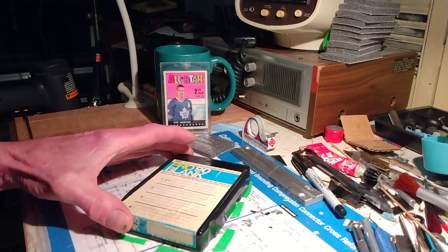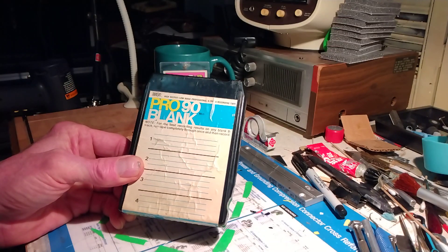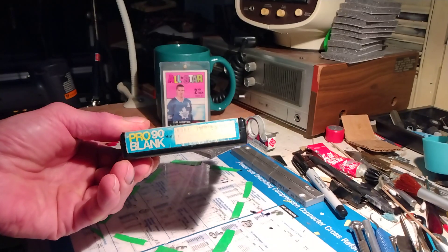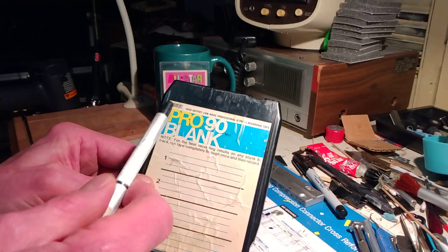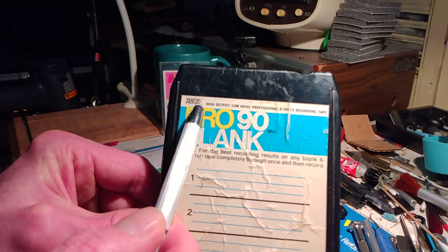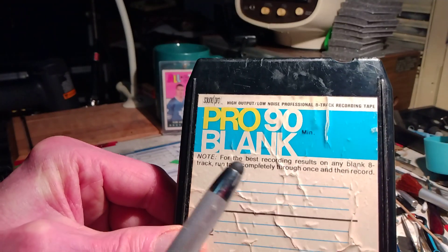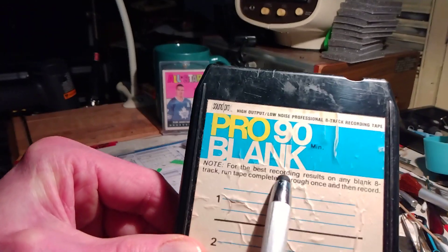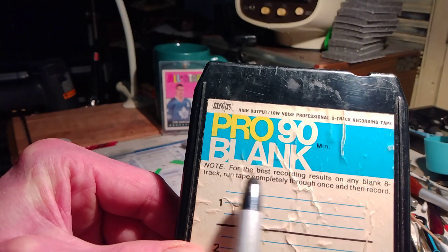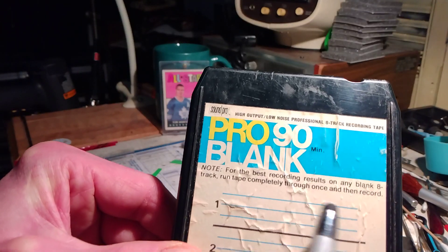Today we have a Pro90 blank. Not much on it. I'm going to date this tape to around 1978-1979, made by the SoundPro company — SoundPro, high output, low noise, professional 8-track tape recording tape. Note: for best recording results on any blank 8-track, run tape completely through once, then record.